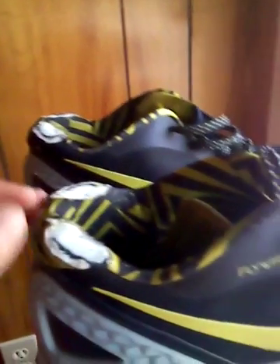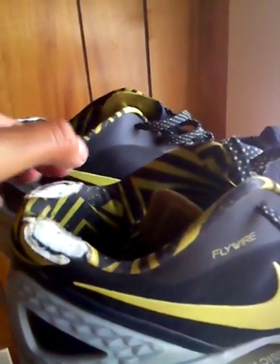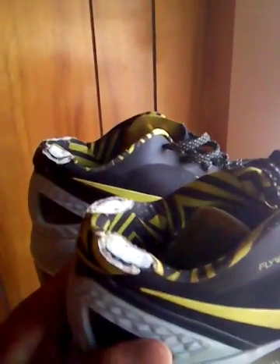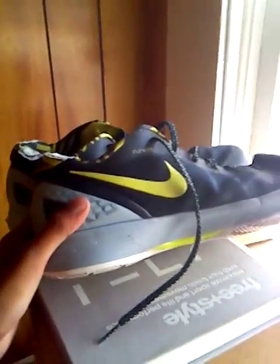Before I made these cuts, they just have these pointy, hard cushion padding that I don't want that's just jamming into the back of my feet, so I happily made these cuts and I'm not at all concerned about losing security in the shoe.